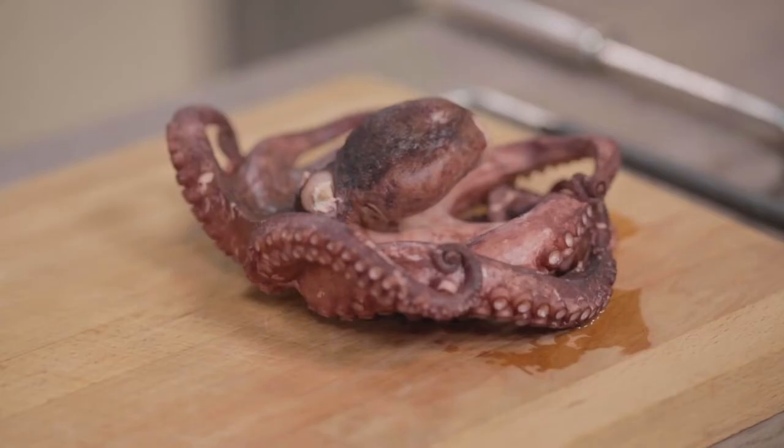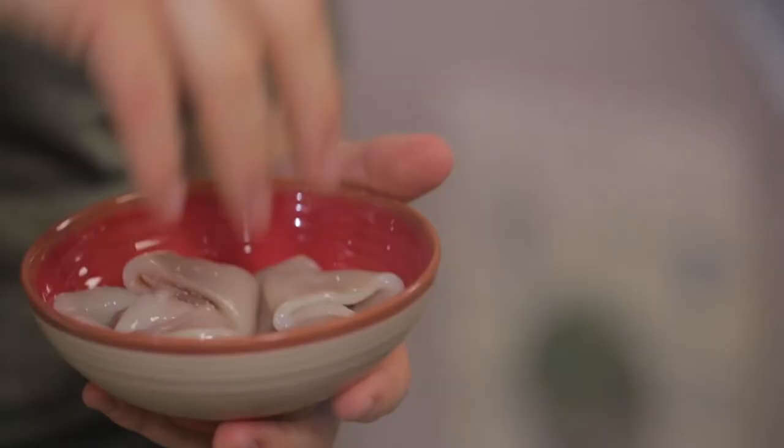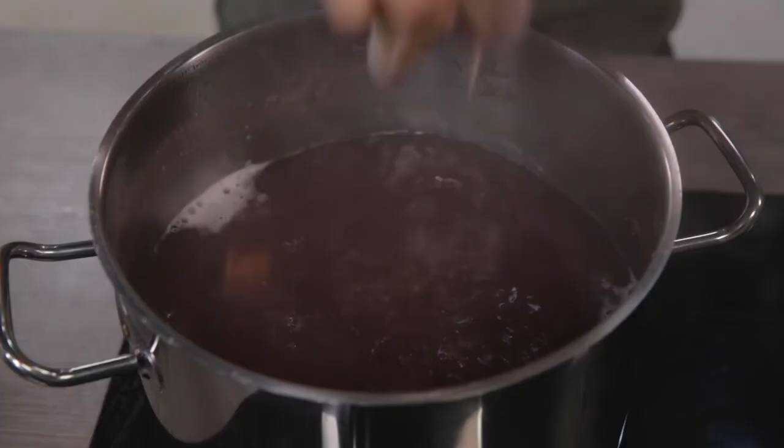Once I've cooked the octopus, I drained it and put it aside to cool down. In the meantime, I also filter the cooking water so I can now take care of cooking the squid, which I've already cleaned and cut into rings of about two centimeters. They will cook in about five to eight minutes. I recommend when you cook fish, always keep an eye on it, otherwise the fish is likely to become gummy.